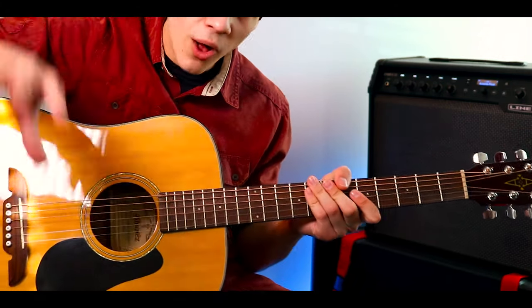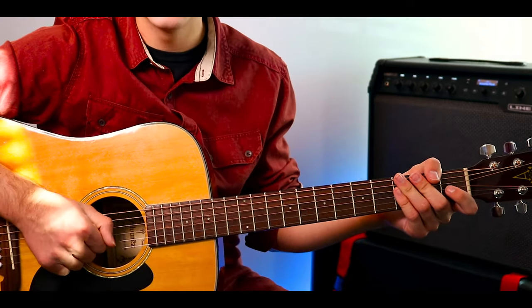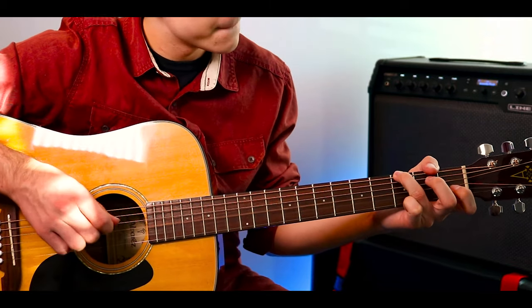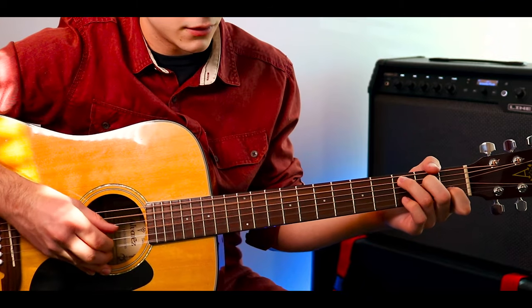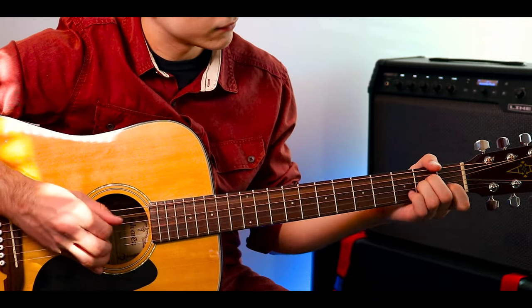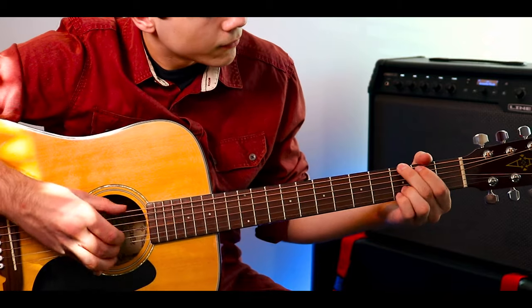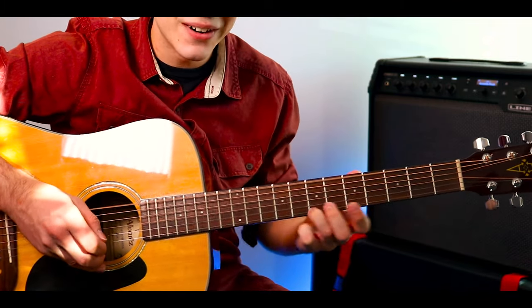Now I'm going to play through all of what we just went over slowly so that we can play along. One. Two. Ready. Here we go. And again, it's so hard not to keep going.